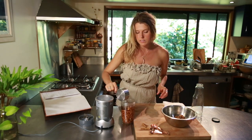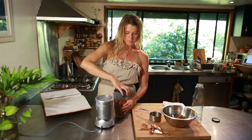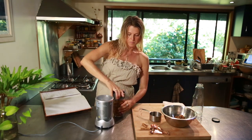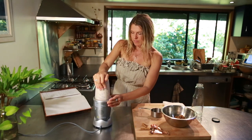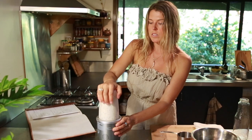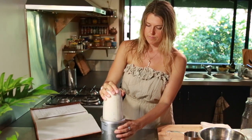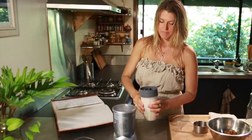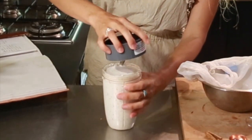You might have to blend this in stages if it doesn't all fit, which is totally fine. So you want to blend this until it gets very, very fine. This is looking nice and milky.